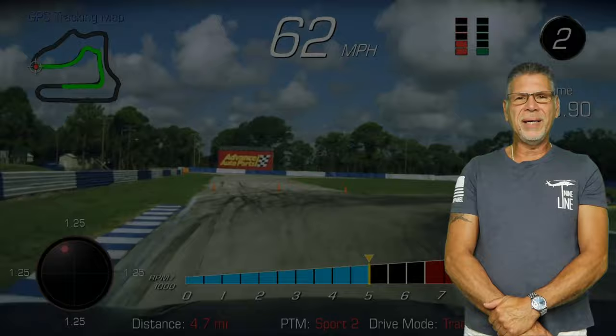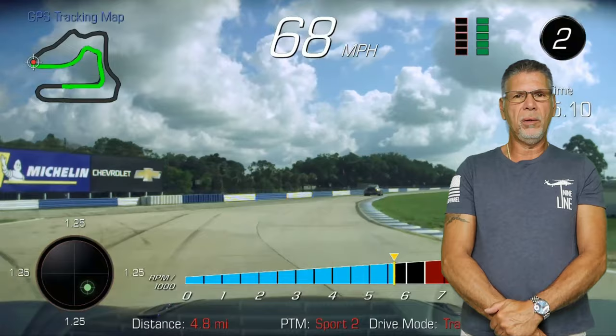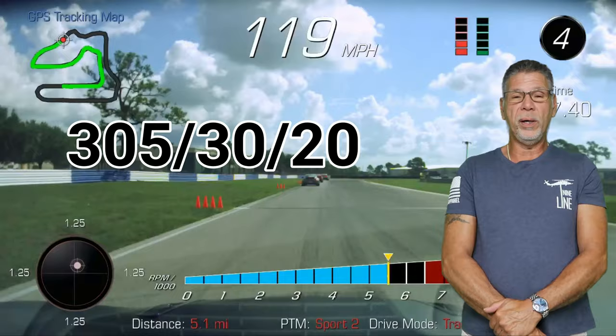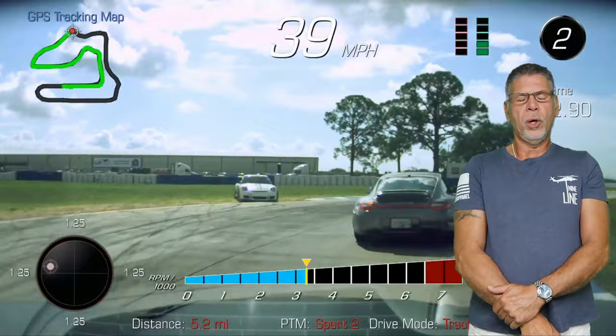Hi guys, how you doing? This is Charlie from TrackBeast. Today we're going to go over me changing my car from the regular wheel setup, which is 285/30/20s in the front and 305/30/20s in the rear — that's the stock setup on an SS1 LE — to going 305/30/19s all the way around.